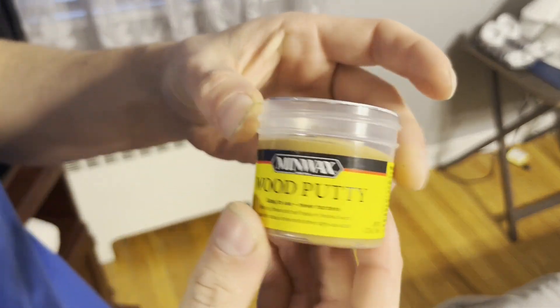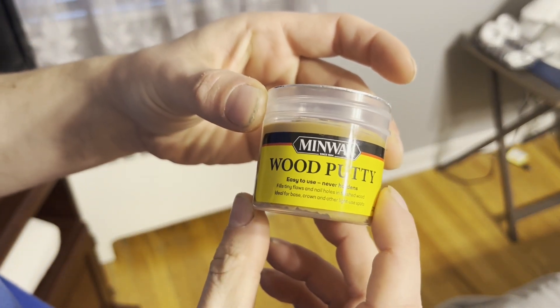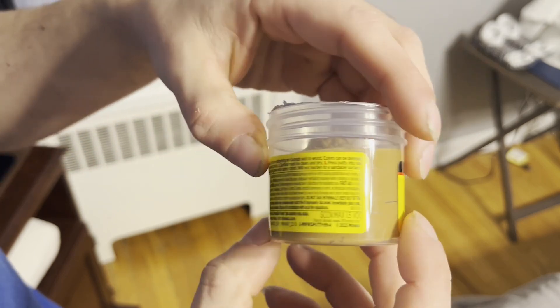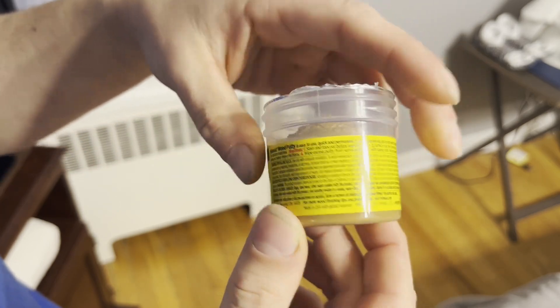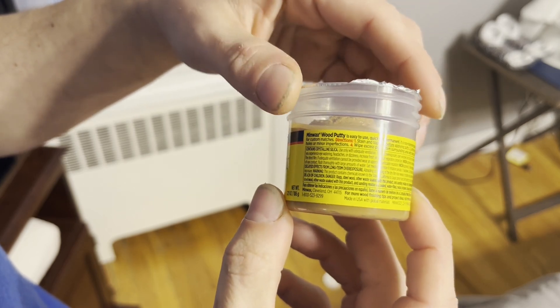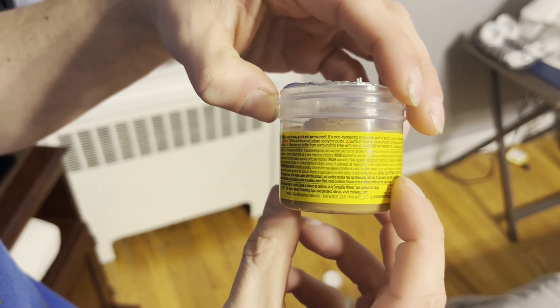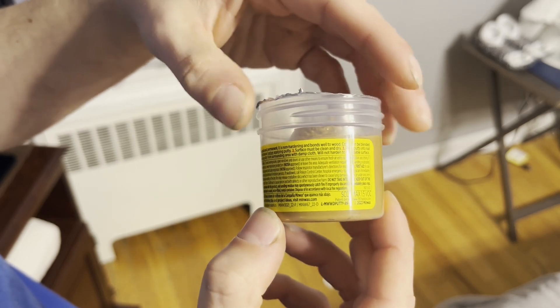I'd also like to show you the other bottle with the manufacturer's information and instructions so you guys can just pause and read them. This way the product and the instructions are all in one location.